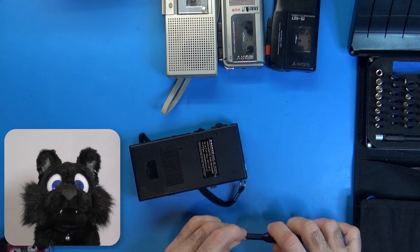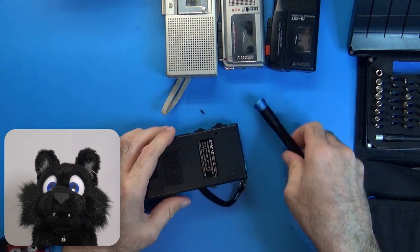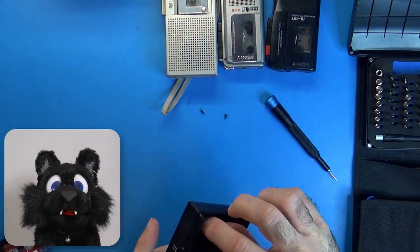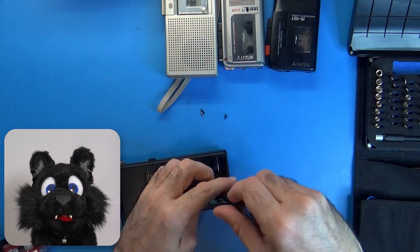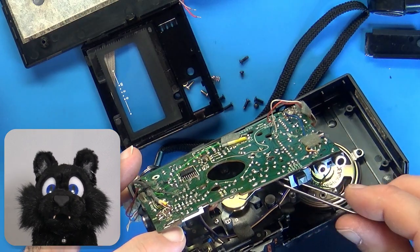I start off by disassembling all of them at the same time, since they most certainly need new drive belts and I want to save on postage. This video only covers the main unit of the lot, i.e. the one that got me to buy the bunch in the first place.